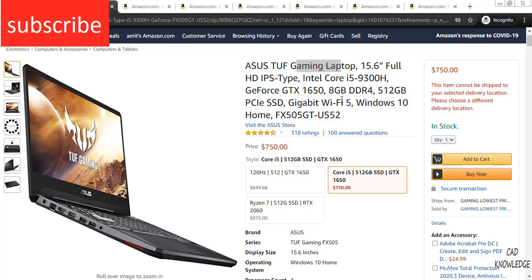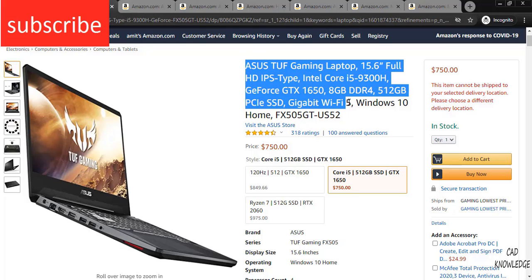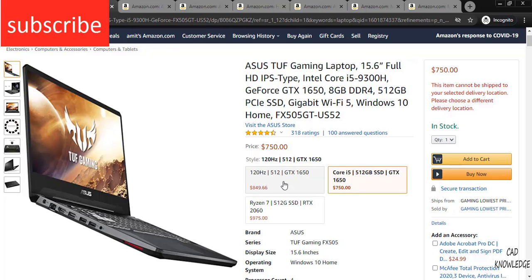So here is my first choice. It is the Asus TUF Gaming Laptop and it contains 8GB DDR4 RAM, an i5 processor, and a GTX 1650 graphics card. There are also other variants, for example Ryzen 7 and others.